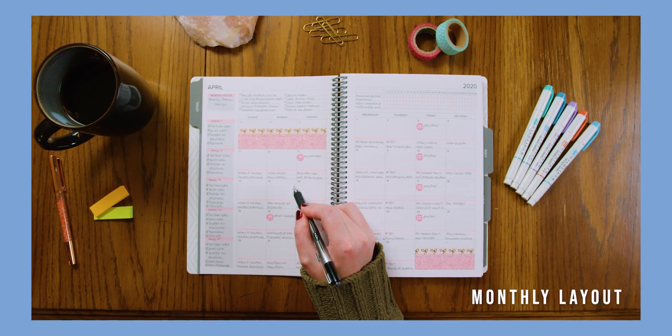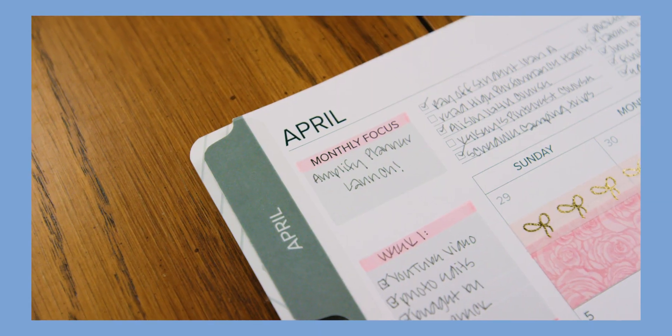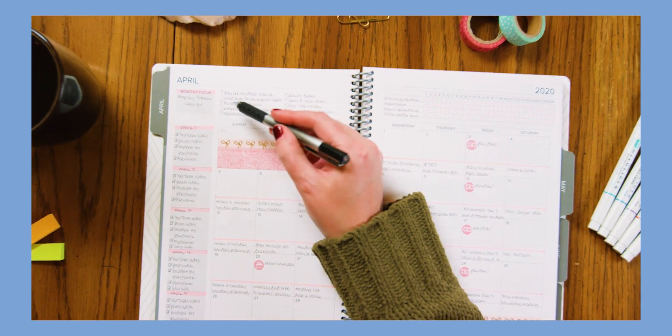Your monthly layout includes space to track your big goals, tasks, and projects. Monthly focus box: use this for your monthly focus, monthly goals, or this month's number one task.